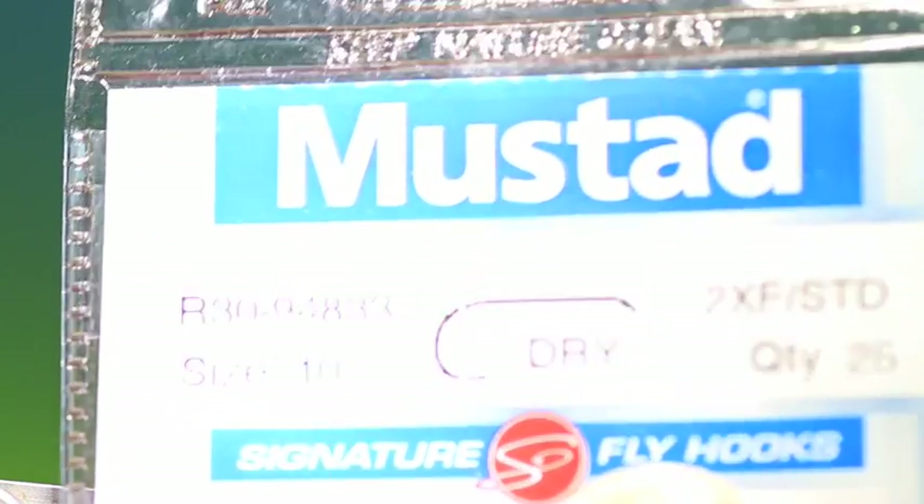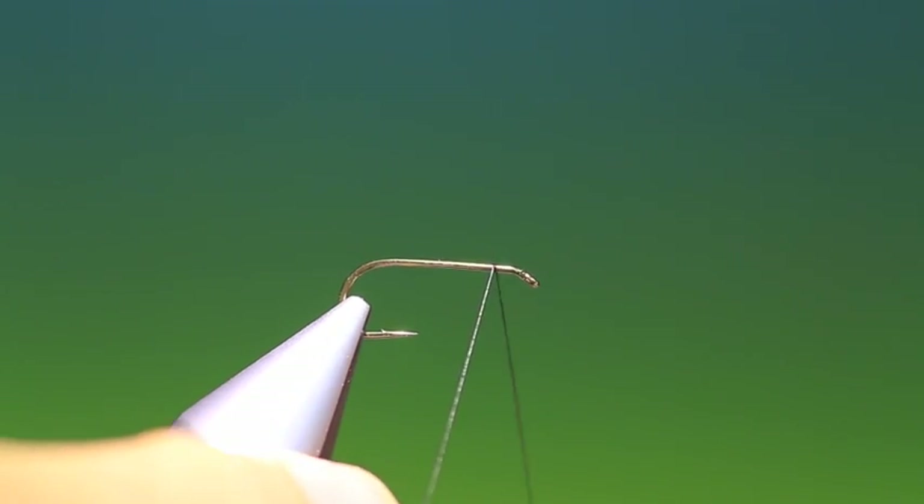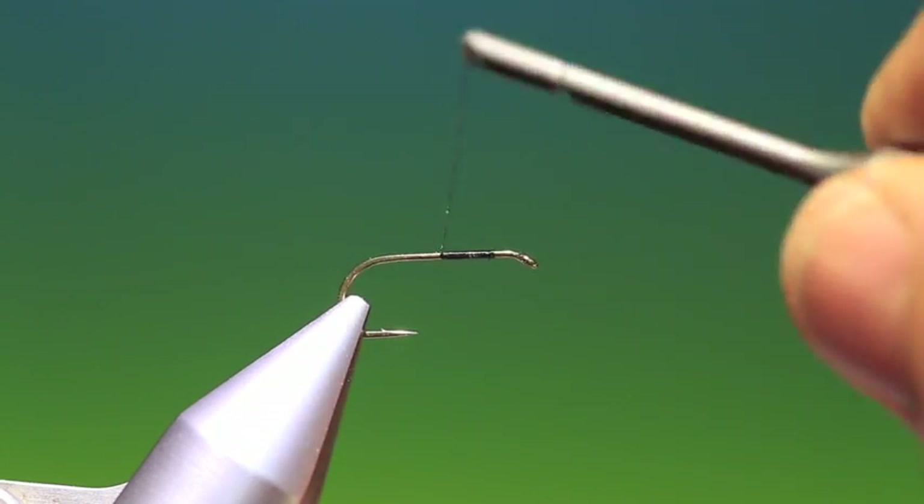We'll start with the Mustad R30 size 10 dry fly hook. This is my beetle bug — it's not a beetle, it's a bug, but a beetle as well. We'll just attach our tying thread about halfway along the hook shank. This is a pattern, one of the very few patterns that has never failed me under very selective feeding when beetles are on the water.